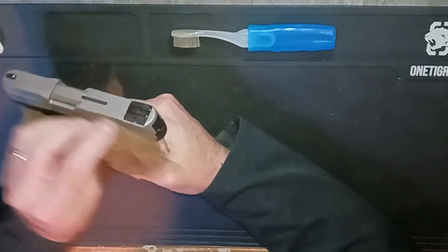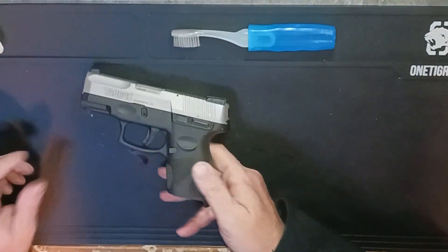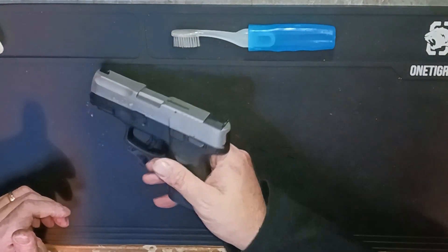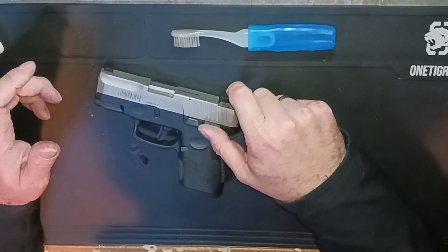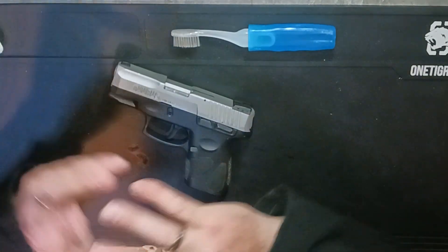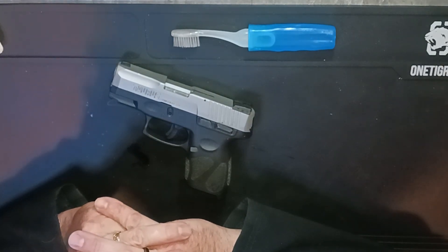It's a little thing that had bothered me for quite a while and it's gone — no more shake on the Taurus G2C. Quick fix if anyone out there was experiencing that for themselves. It works, so quick easy fix. Anyways, that's all I got guys — you guys be good, take care, keep getting out there and we'll touch base real soon. Thanks a bunch, bye.